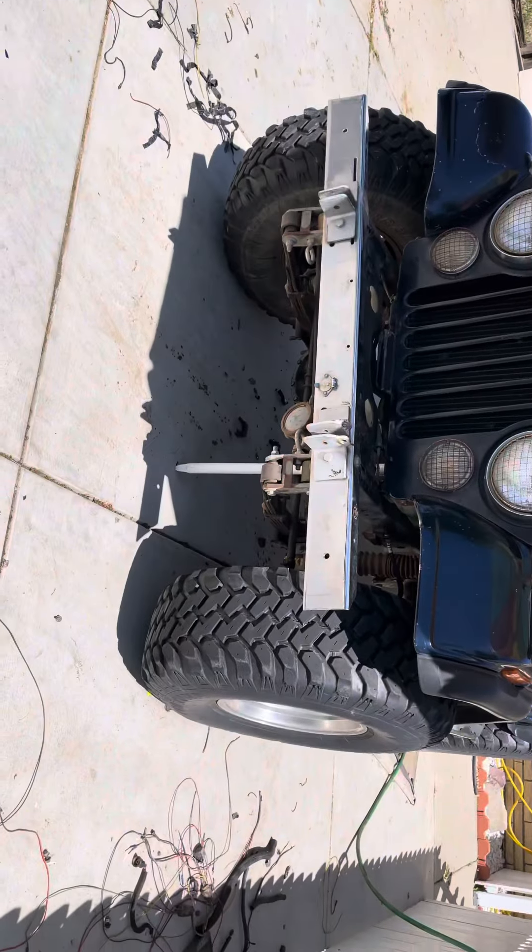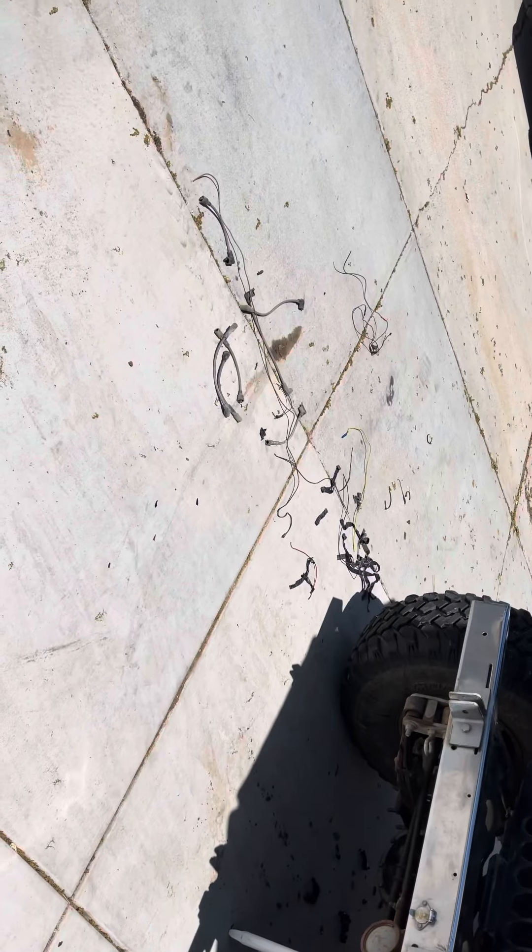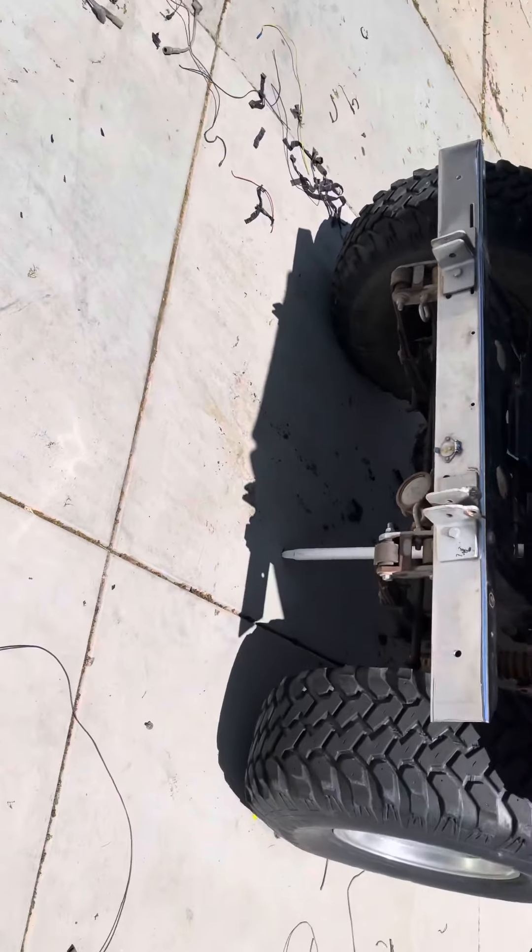Today's exercise on the project: we ripped out the Motorcraft original electronic ignition, except for the distributor which is still in place. There's the brain box, the Motorcraft box, and the wiring.